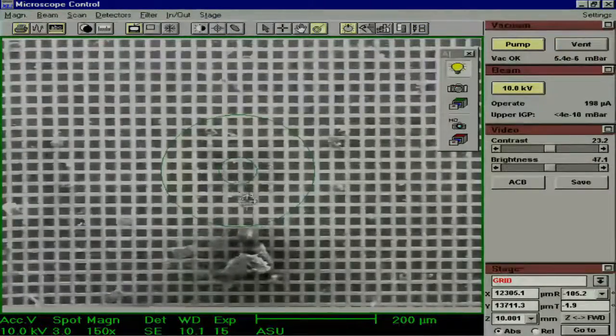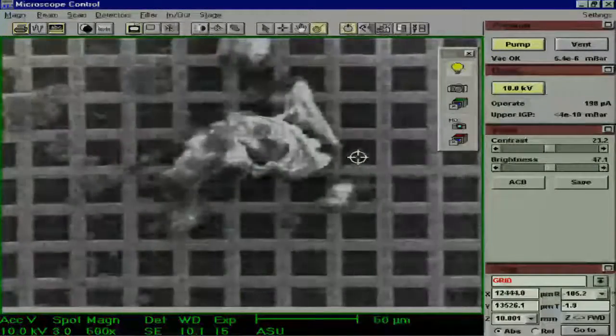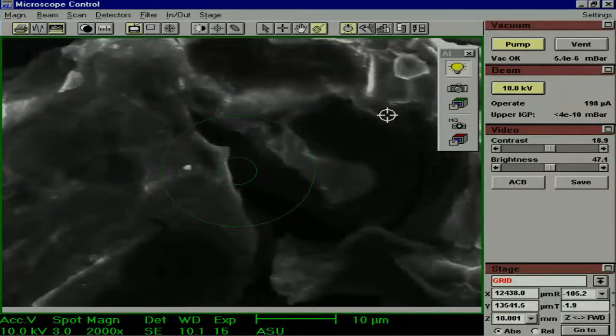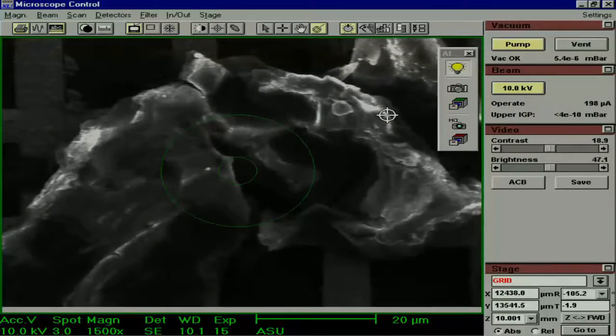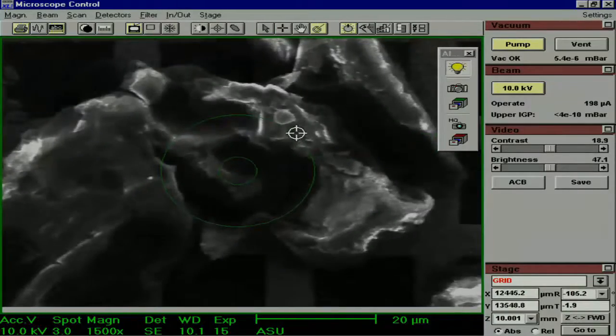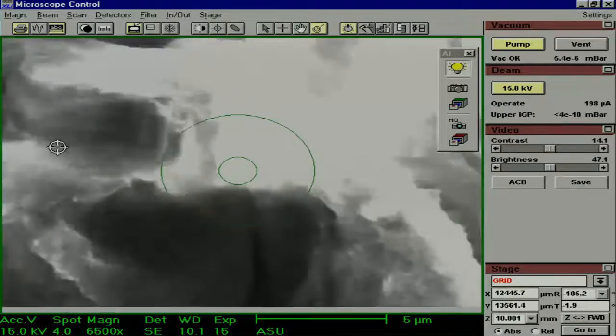Now we will find a spot where we can demonstrate what charging looks like. This is some organic matter where you can see a very typical phenomenon called charging. What is happening is electrons are building up and are not able to dissipate because they have nowhere to go, causing the sample to be bright regardless of the contrast. If the charging is really bad, you might not be able to save your image without seeing streaks.